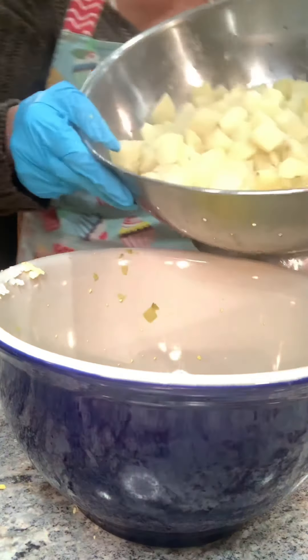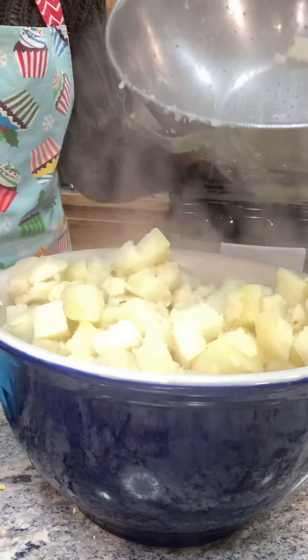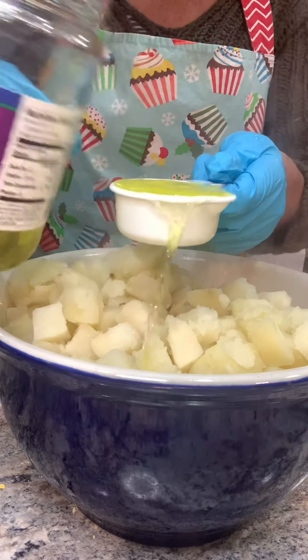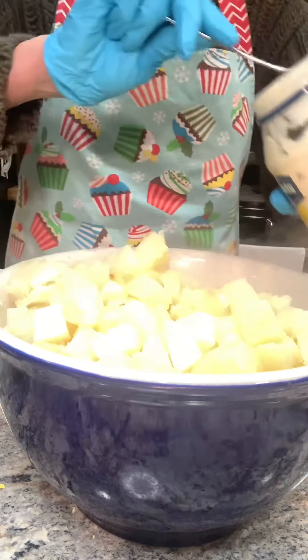I've already drained my potatoes and I've let them cool for about five to ten minutes. Add that into the bowl. Now time for my secret — add my pickle juice. Get that poured in there. If you like a stronger pickle flavor, feel free to add a little more.